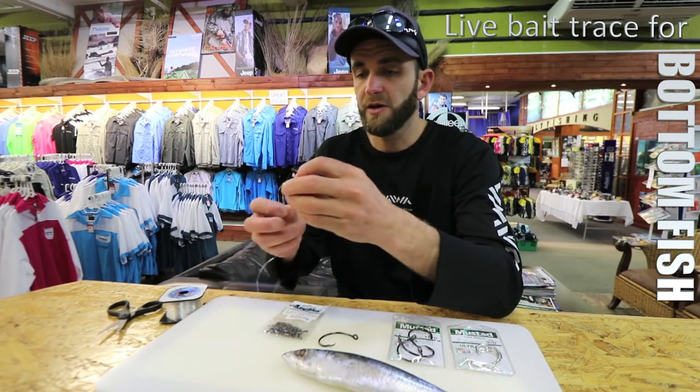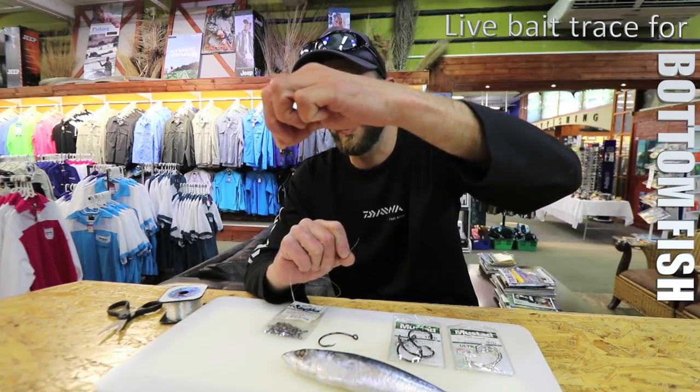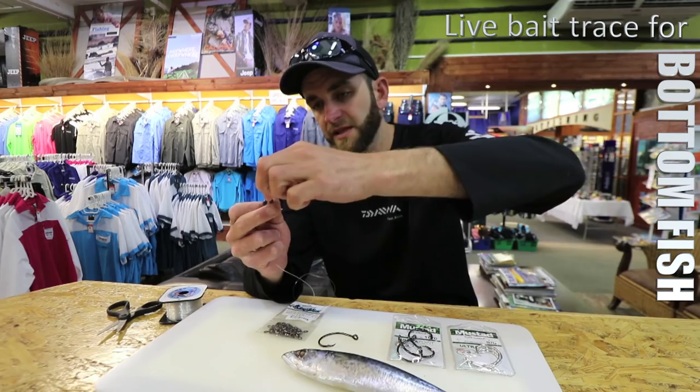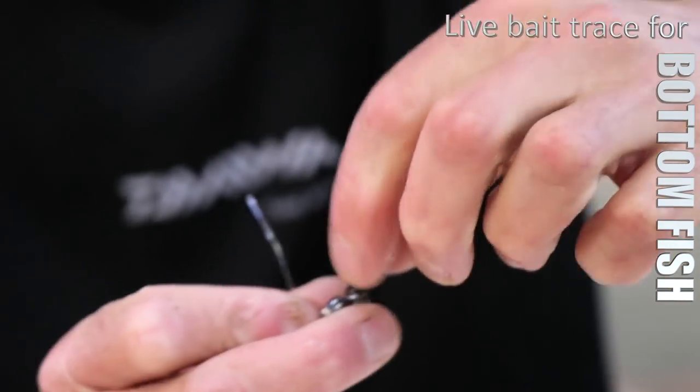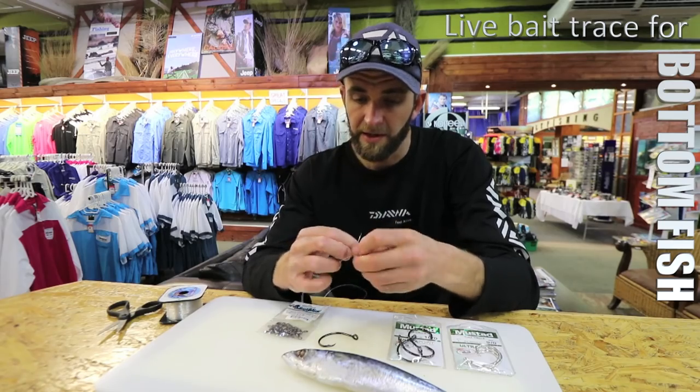Your main line is going to come off the top of the swivel. This pivoting swivel is where your hook snoot is actually going to come off of, so that's your main line going up to your rod, and that's your line going down to your sinker.